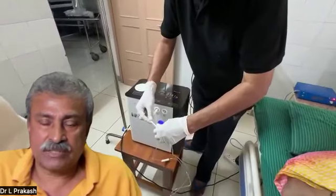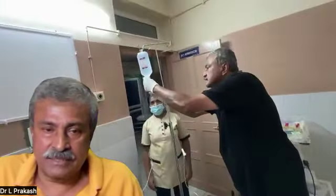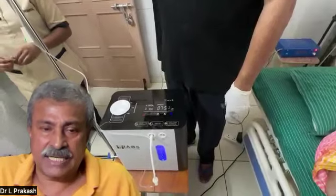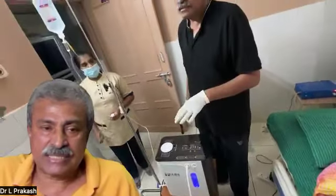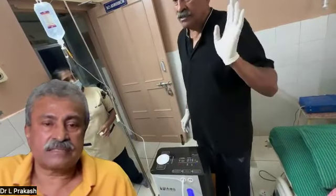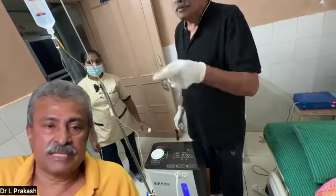From the hydrogen machine, another drip set is connected and now pushed into the bottle to allow hydrogen to bubble through. We can see that 99.99% hydrogen is being bubbled through the bottle, hydrogenating the antioxidant solution. We have already primed the set, and thus we are now ready to infuse into the patient after waiting 5 minutes for the hydrogen bubbles to hydrogenate the solution.